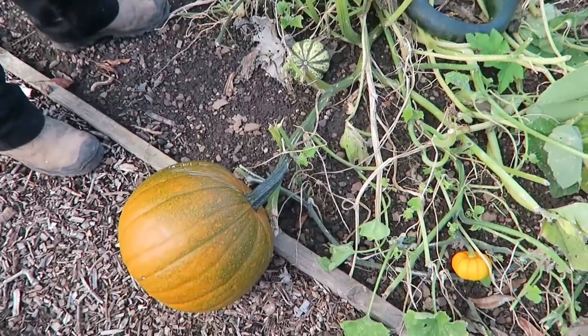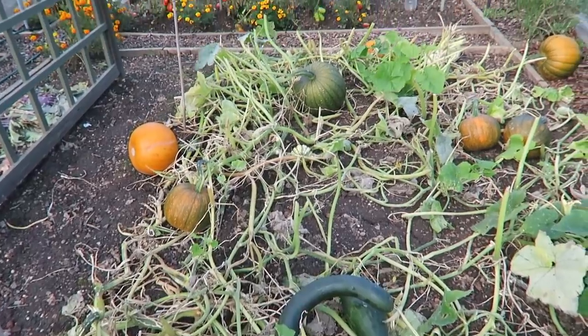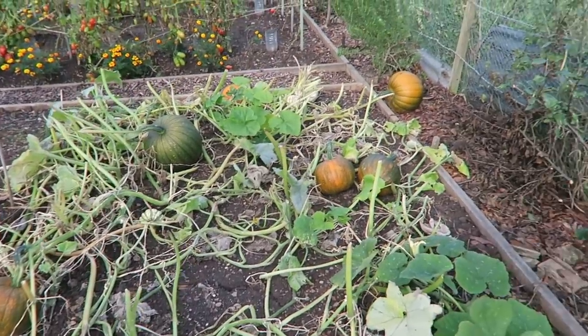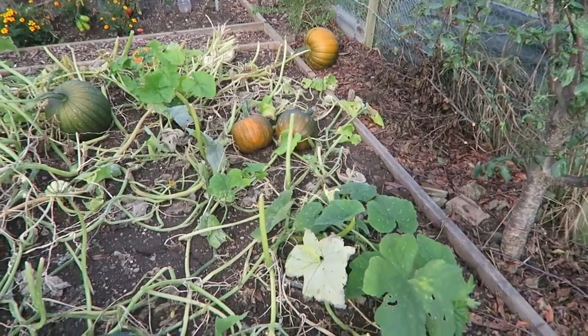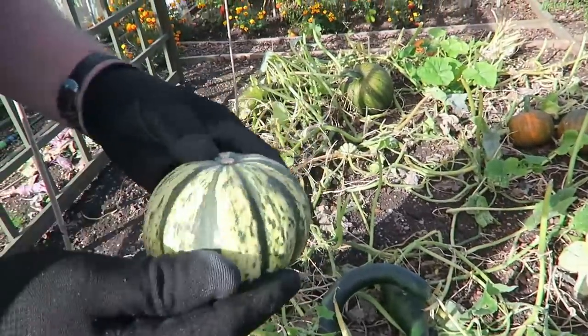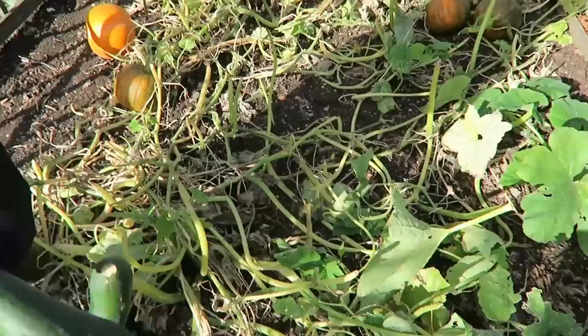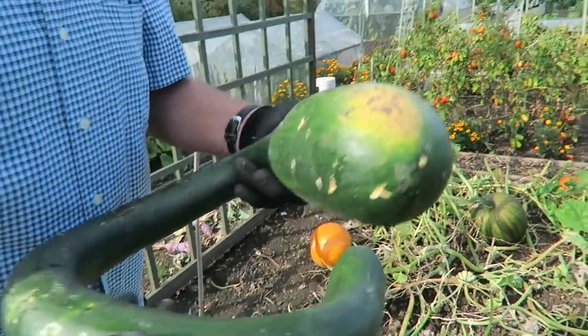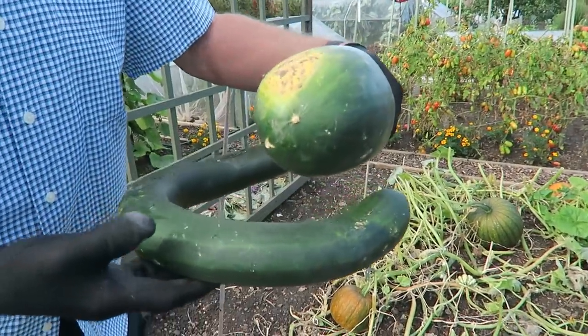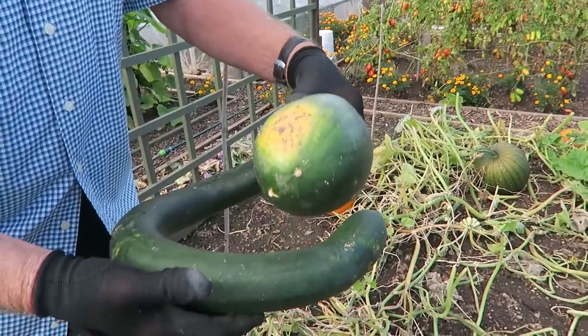Now we'll just pop and have a look at these pumpkins that I had gifted to me this year - they came in a packet of Christmas seed. As you can see it was quite a mixed packet. There's big pumpkins, small pumpkins, some that have a name but I don't know what they are, some yellow ones, some white ones, and there's this thing that's grown here.